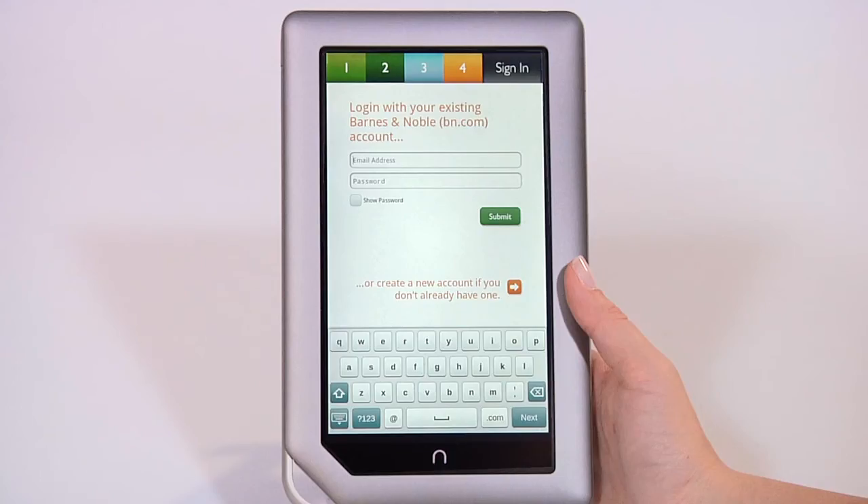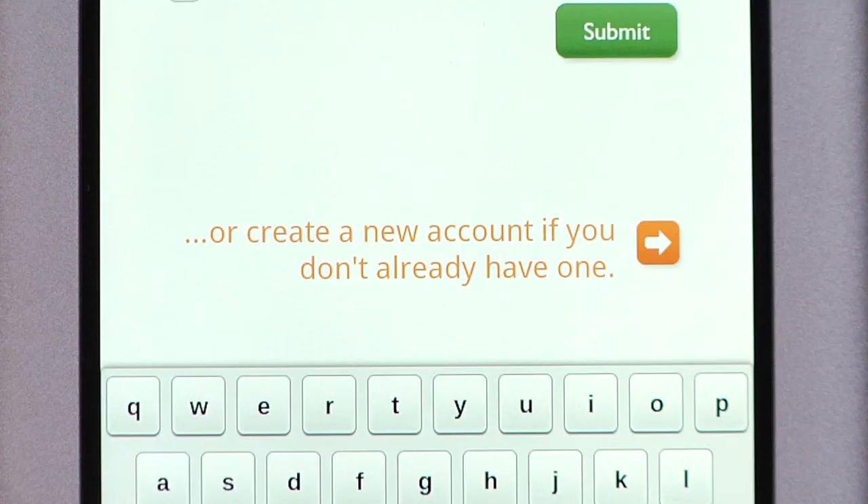If you don't have a BarnesandNoble.com account, tap the Create an Account button, fill in the form with the required information and follow the instructions. Be sure to have a password picked out and your credit card and billing information handy.